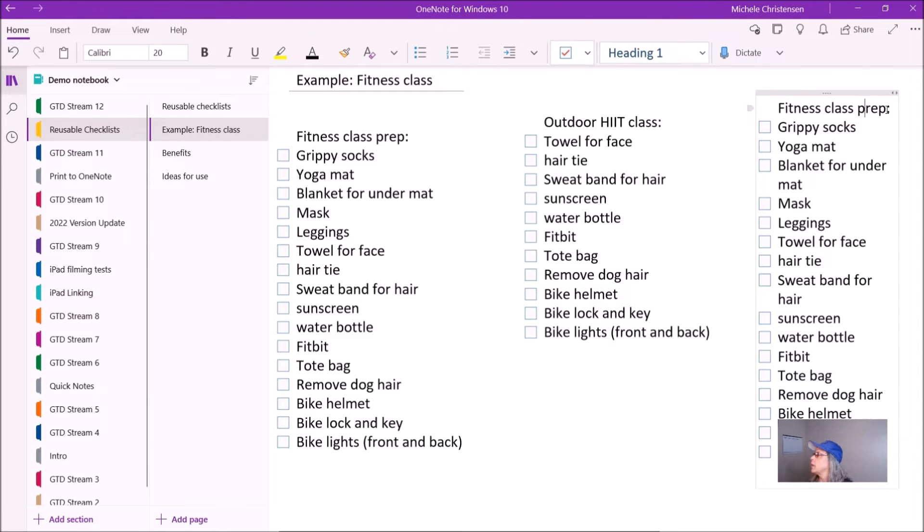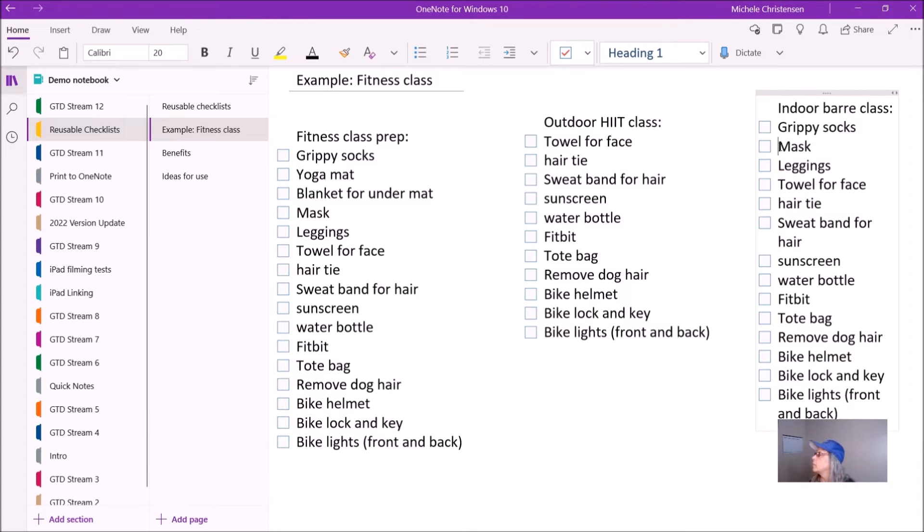Another example would be an indoor barre class. Barre is a fitness class that's based around using the type of bar that ballet dancers use. So I do need grippy socks for that, but I don't need a yoga mat or a blanket. I might need a mask if it's indoors. I do need leggings and I need a towel, a hair tie, a sweatband. I don't need sunscreen unless I'm going to be outdoors getting there. I do need my water bottle, my Fitbit, my tote bag — definitely need to remove the dog hair. And if I'm riding my bike, then I'll have my bike helmet, my bike lock and key, and my bike lights.